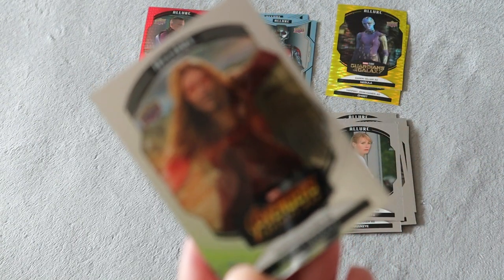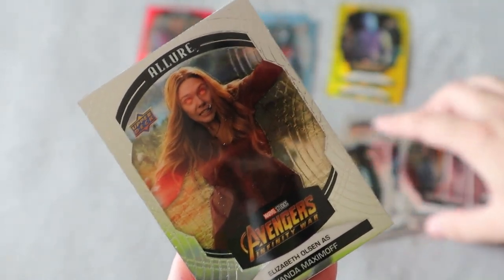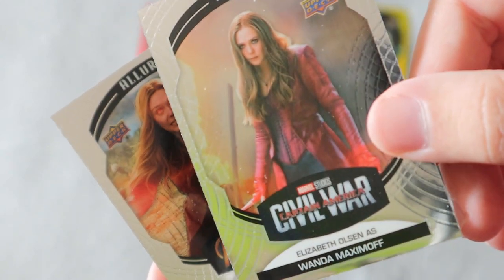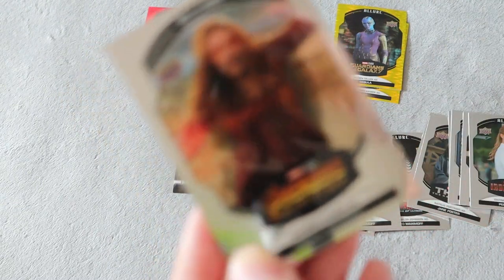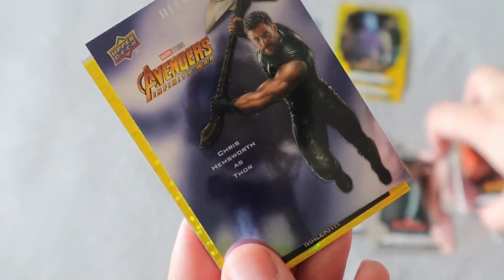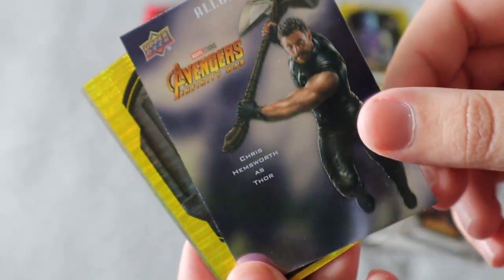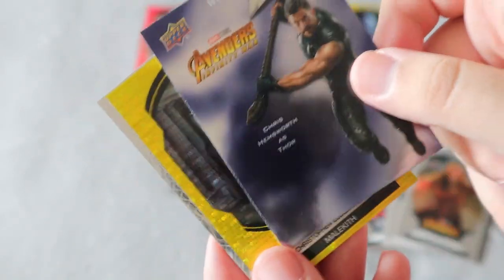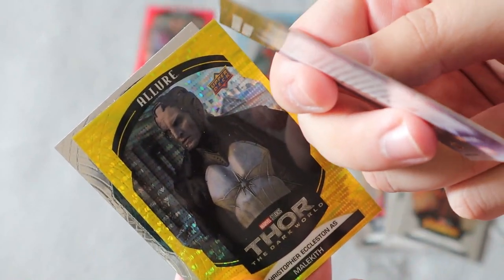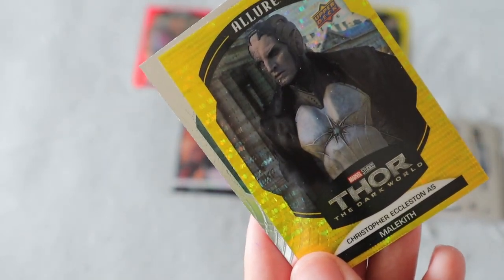We do have Wanda again, but this is a different version — so you must get one from every movie, because we got her from Civil War and we also have her from Infinity War. Every movie I guess has a different version of the character, which is awesome. She looks really angry there. We did get this cool card — an Infinity War Thor — which looks very glossy. Not sure what that is called, maybe a character poster? That is really cool, and it is a thicker card as well. We did get another yellow taxi for McKieth.